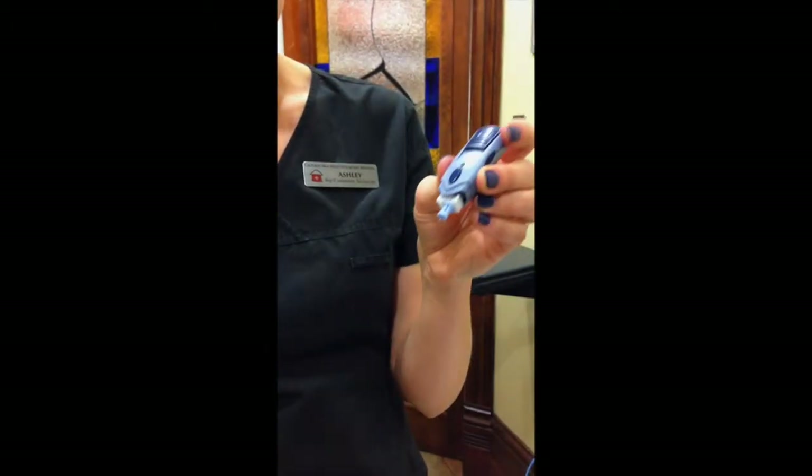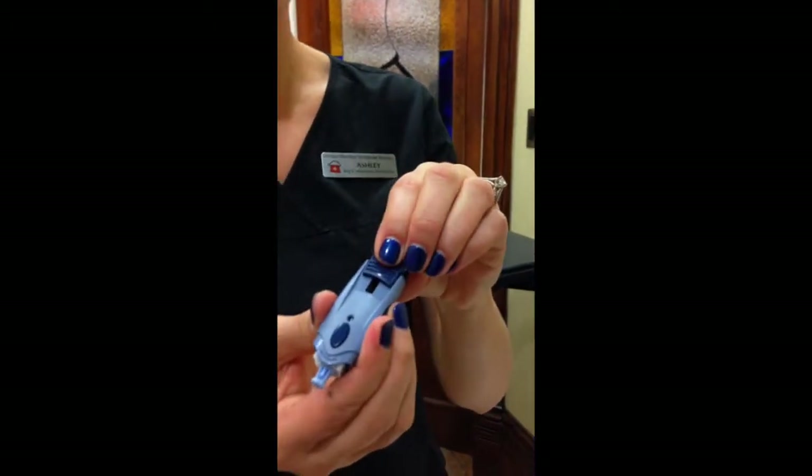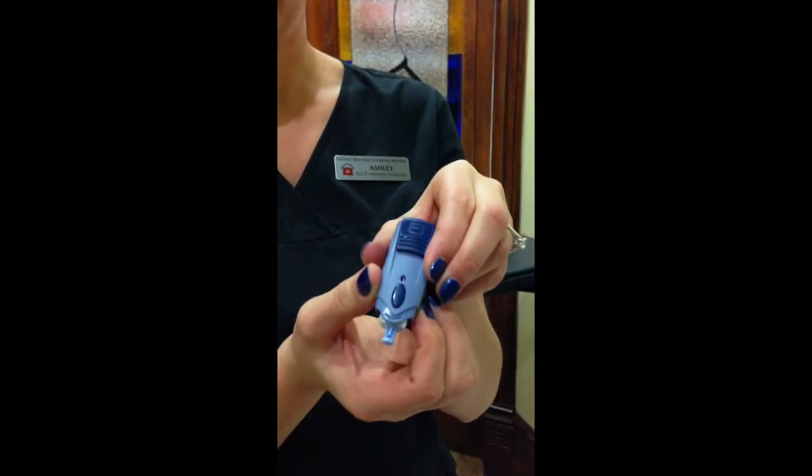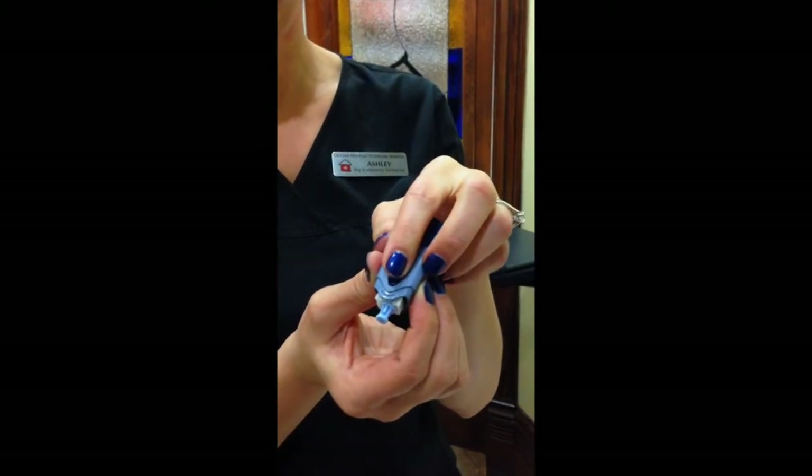To load the lancet, you're going to pull back. You'll hear a click, and once you're ready to poke your pet's ear, you will push the button.